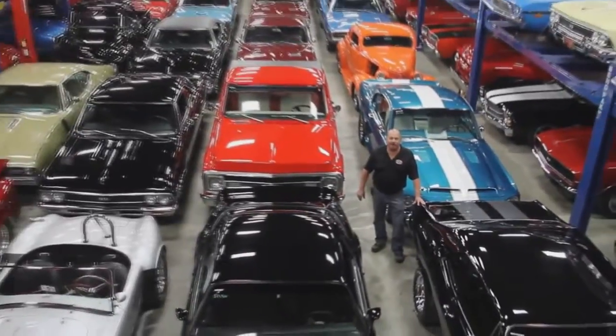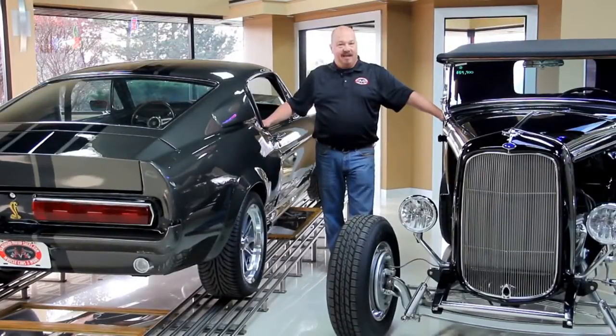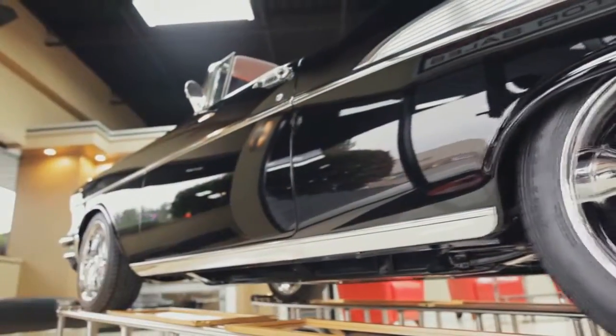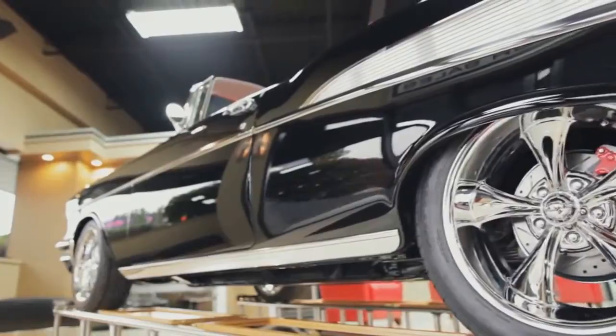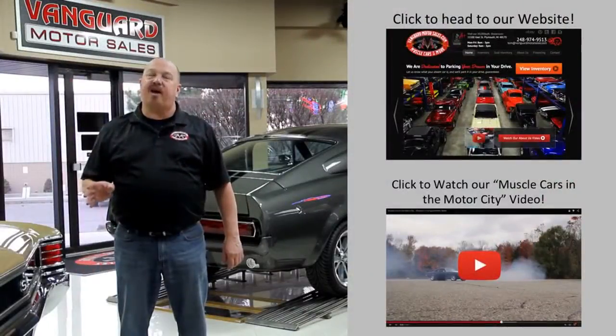Welcome to Vanguard Motor Sales. We specialize in buying and selling high-quality muscle cars and classics. We get in new cars every day so our inventory is constantly changing. If you'd like to go check out our website right now, we've got over 150 cars in stock.